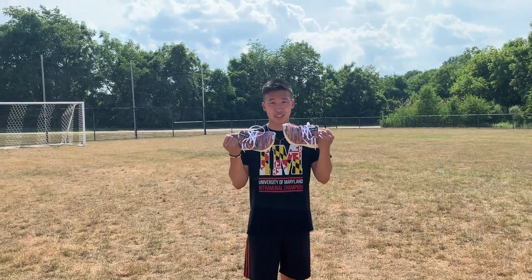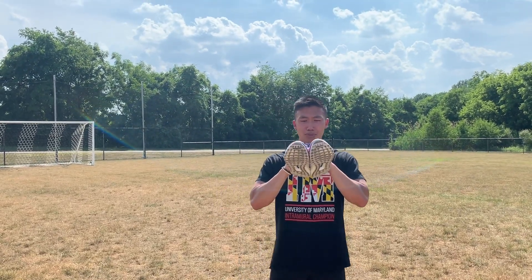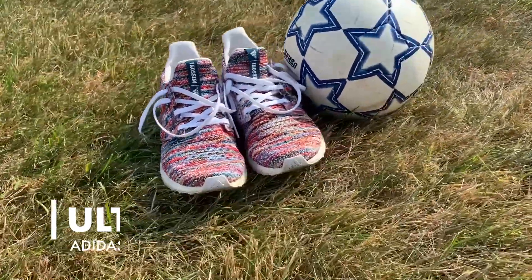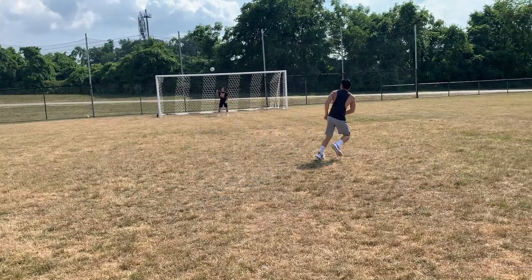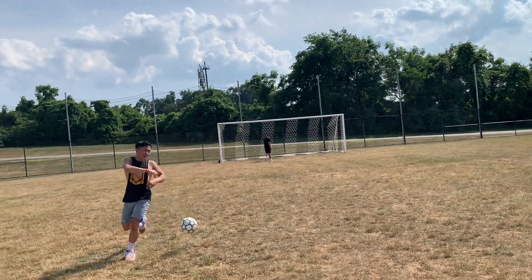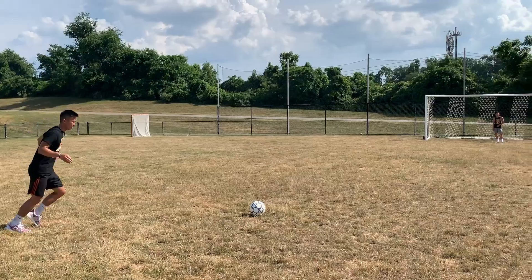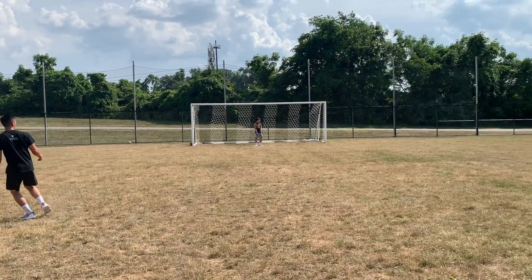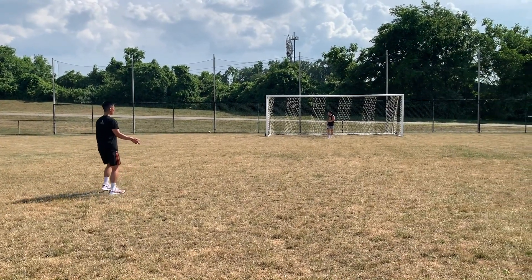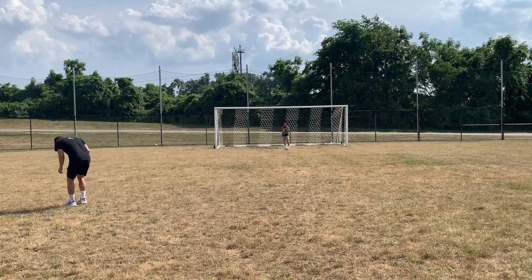We got Adidas's most comfortable shoe — the Ultra Boost. These kind of feel like a sock, so hopefully we can hit some pretty sweet bangers. That went far down. I don't know, these feel pretty good. No lift, no lift. Oh, it was coming down — that was bad.